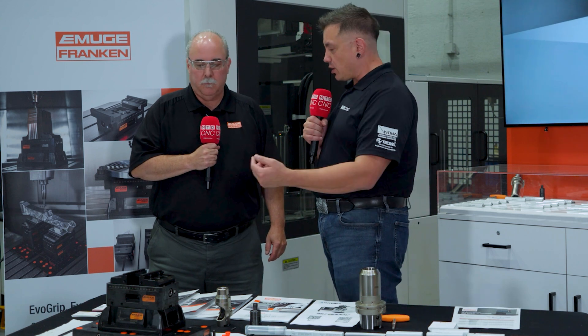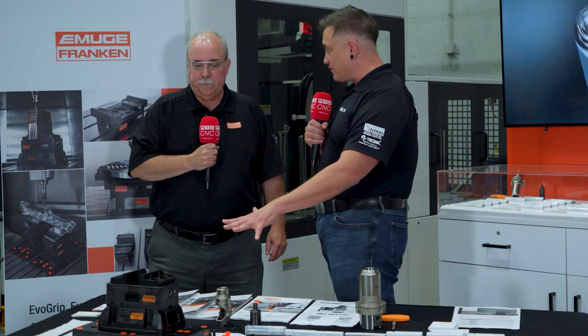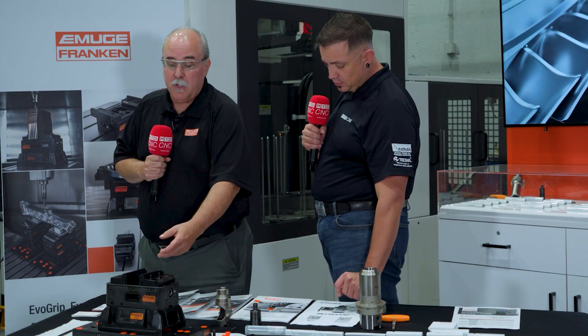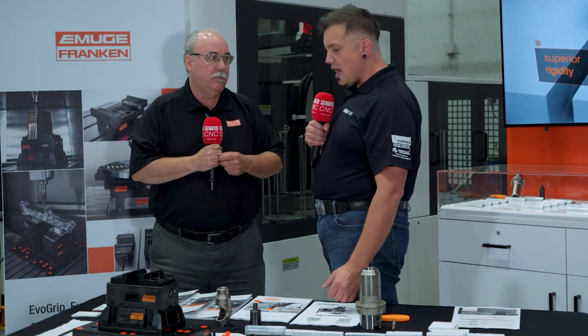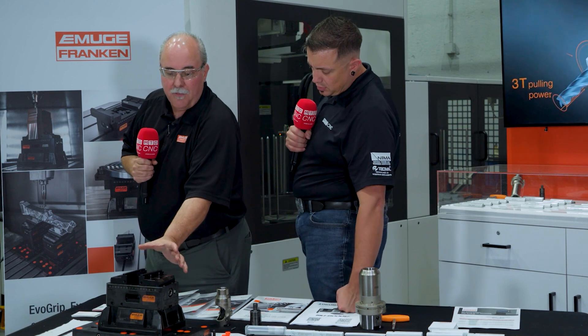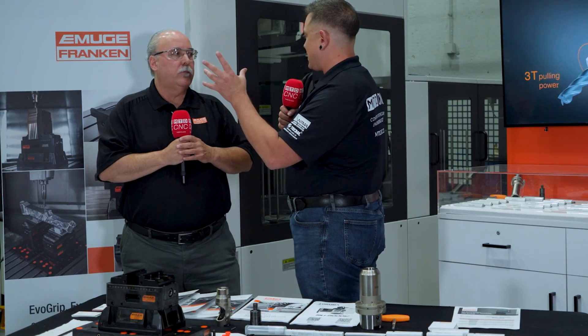So with everything we're talking about — the quick change system, the plates underneath, repeatability at five microns, holding force from 75 to 50 to 25 kilonewtons — that sounds industry-leading for work holding force. Absolutely it is, and it's industry-leading in a small package. Other suppliers' vices might be this size but only get 25 or 35 kilonewtons. I really like how compact it is, and the jaws are reversible. The clamping force works both in and out — not just one direction.